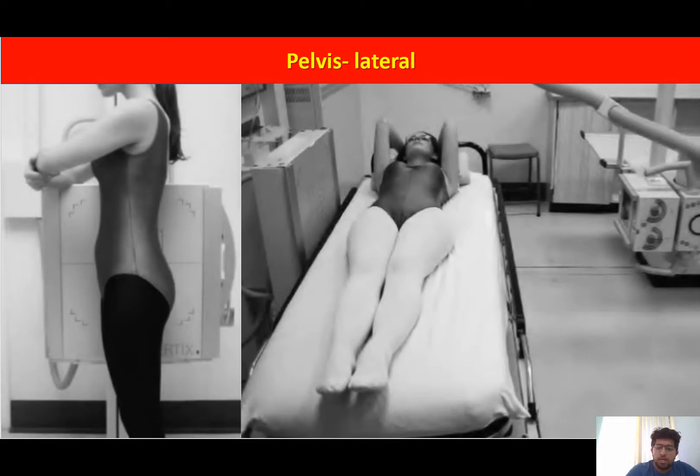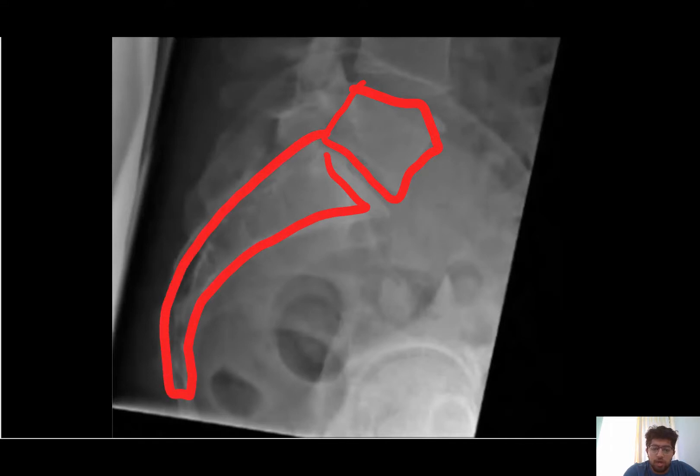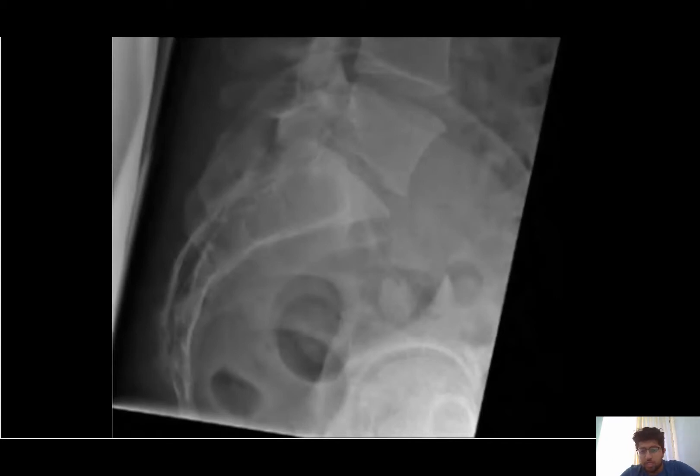The X-ray tube is centered just above the greater trochanter. This is how we obtain the lateral X-ray of the pelvis. In the image, we can see the lumbar vertebral body, the L5 vertebral body, and the sacral vertebral bodies. At the lowermost region, the coccygeal vertebral bodies are visible. Sometimes the spine and even the pubic symphysis can be seen in the lateral X-ray of the pelvis.